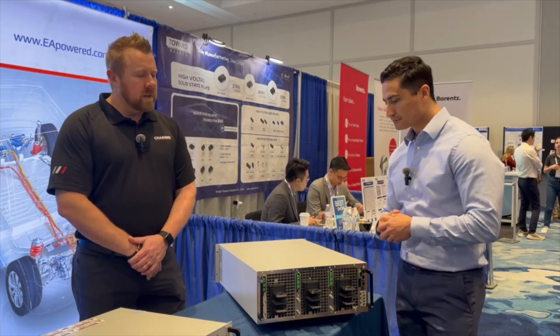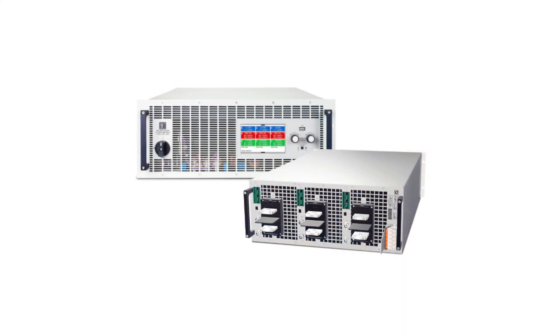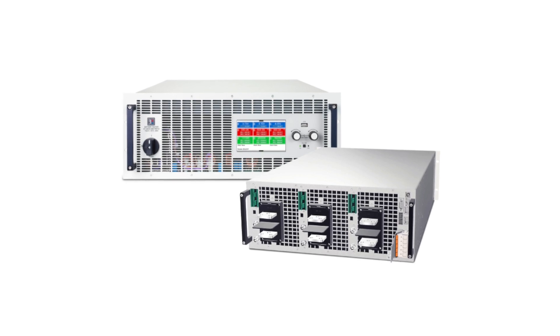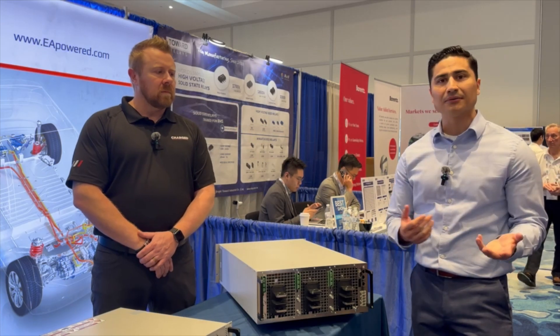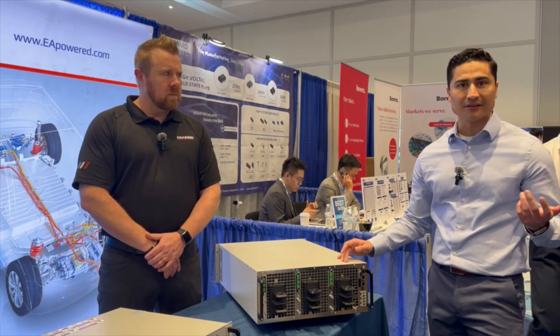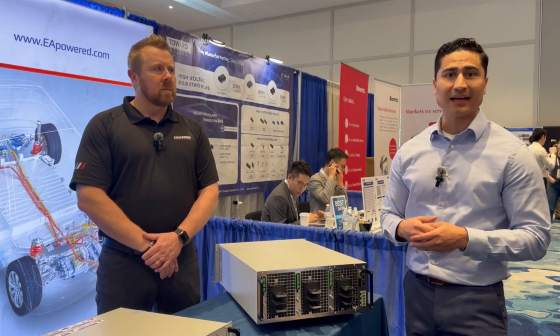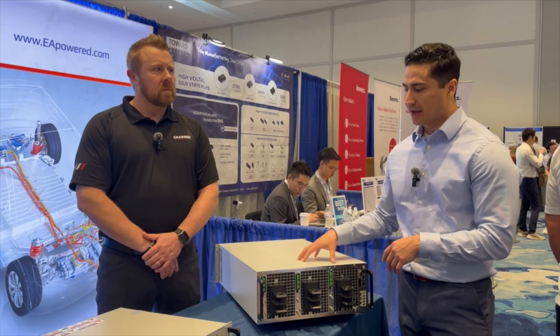Thank you, Steven. So this is a battery tester, isn't it? What we have here is the BT 20,000 Triple. It's the triple because we have three independent modules that can provide up to 10 kilowatts of power each, and they are bi-directional. So we can have one channel sourcing, one sinking, and one either sourcing or sinking. Very versatile for battery testing, whether it be modules or even packs. We go from anywhere from 10 volts to 920 volts and anywhere from 60 amps to 600 amps on each block.